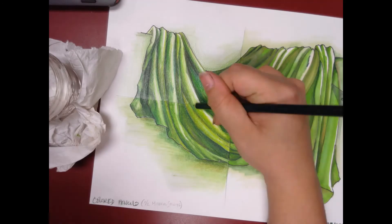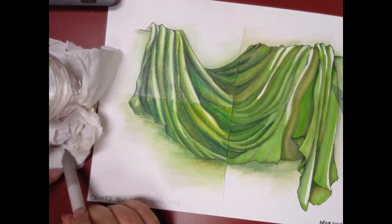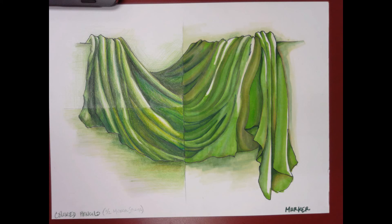You can see that now that the mineral spirits are on here I get a really good color match with the other side. You can also use the colored pencils again after you've used the mineral spirits and blend out a little bit more. And that is both the colored pencil and the marker side, start to finish. See you in class!